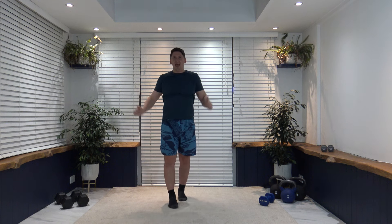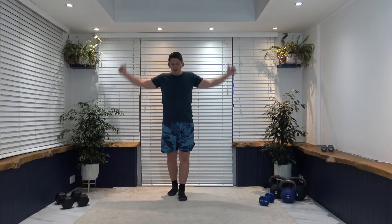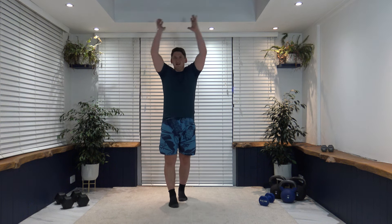Let's finish off the warm-up by warming those shoulders with arm circles — arms up going backwards, nice and slow and controlled. Change direction, bring it up and over. Well done, grab yourself a drink of water — that's the warm-up complete.